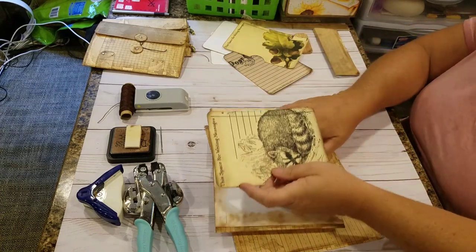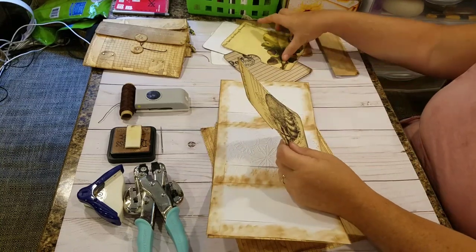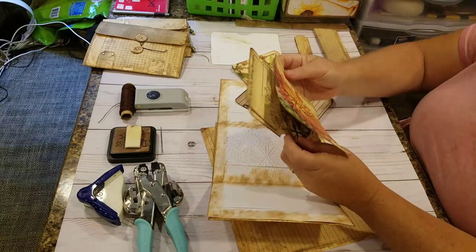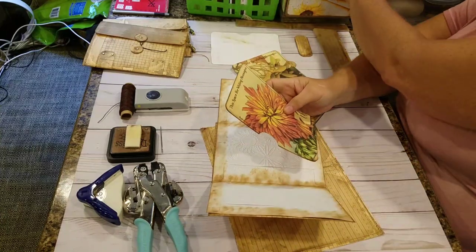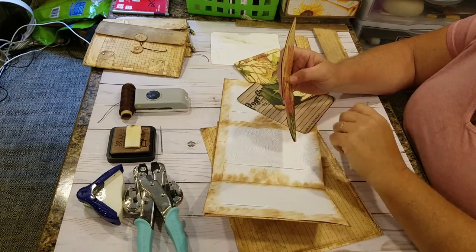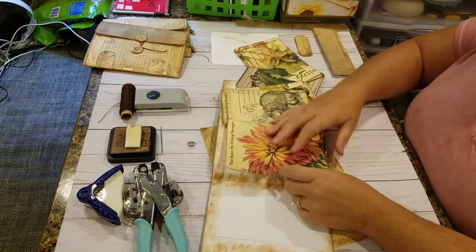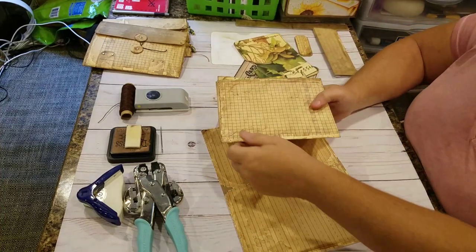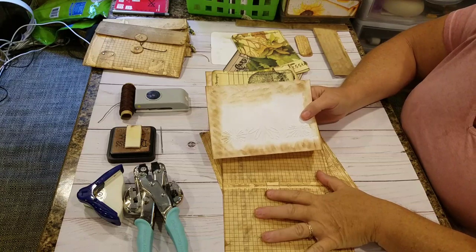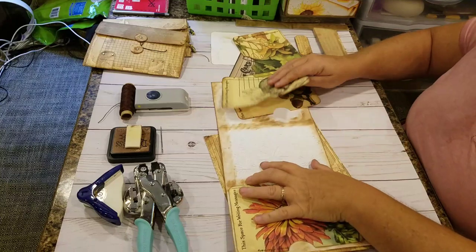I put them all together and punched a hole in them with my inch-and-a-half punch so all of the half-holes would be in the same spot. Now that I've reinforced the spine on the envelopes and reinforced the cover by putting two of them together, I'm going to glue these in right now. And then we can sew them into the signature — into the book.